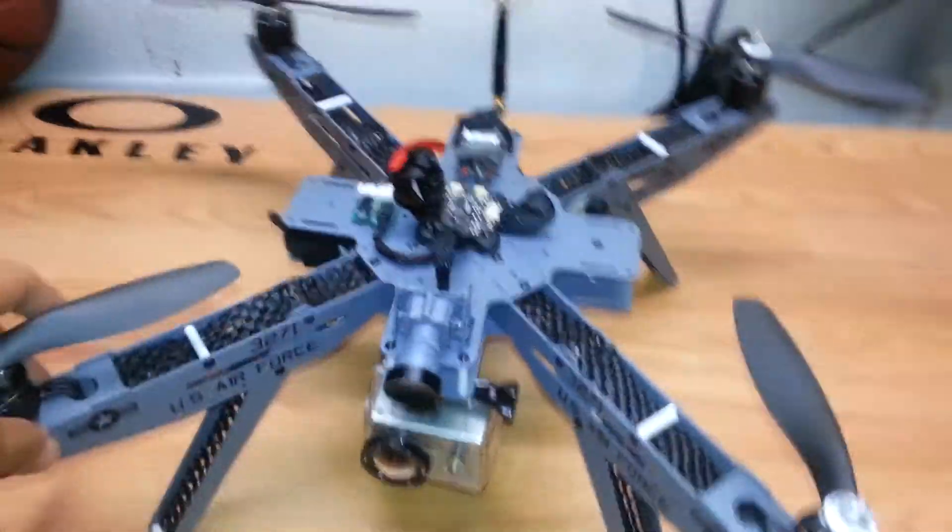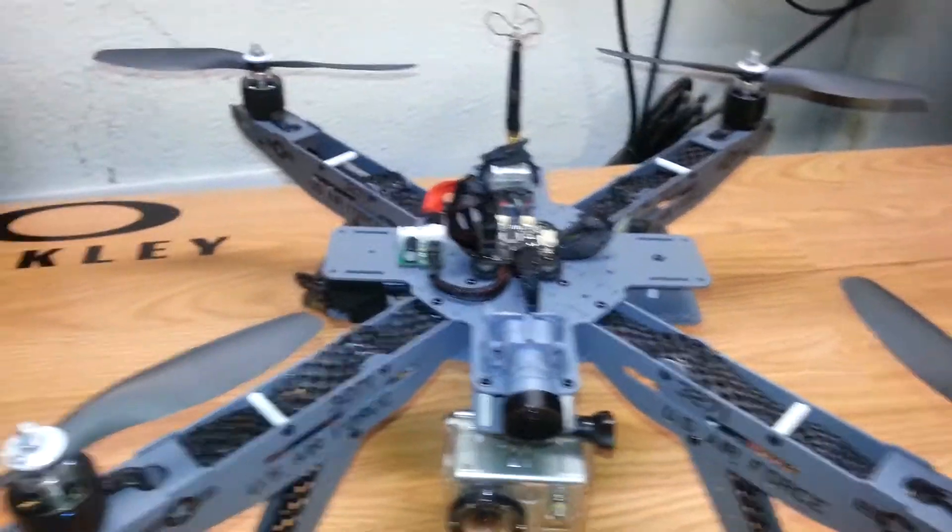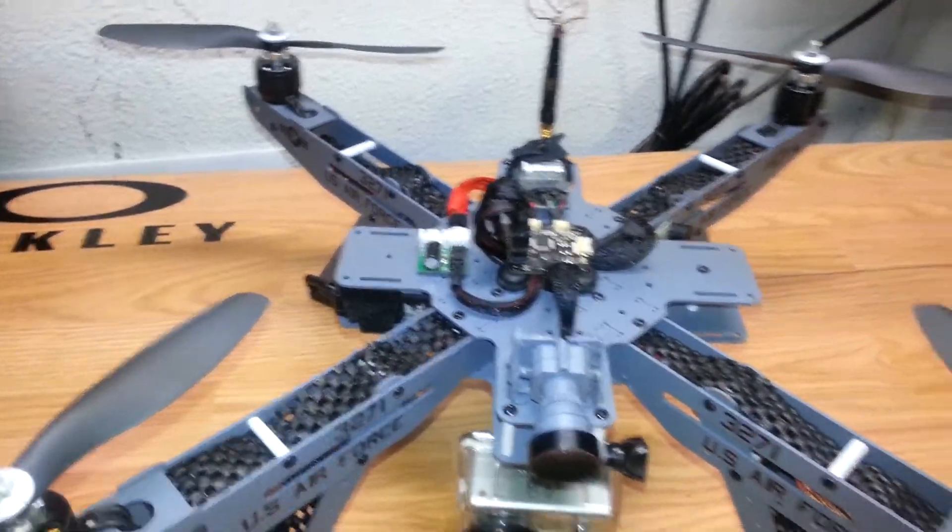Here's the antenna for the receiver, and this quad flies really, really good. I was originally going to do this type of paint job and put the US Air Force markings on my HT FPV frame instead.